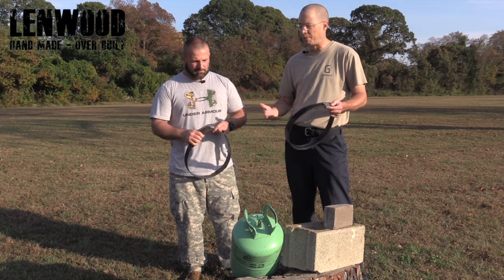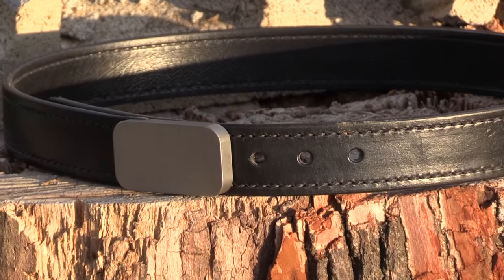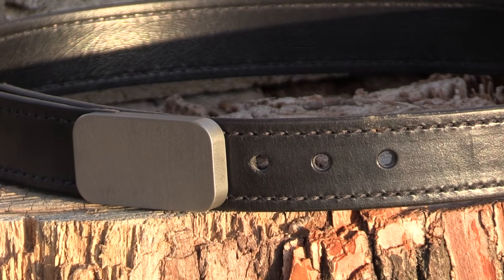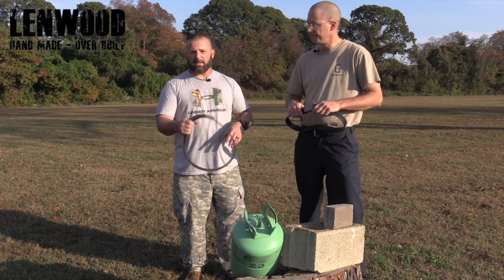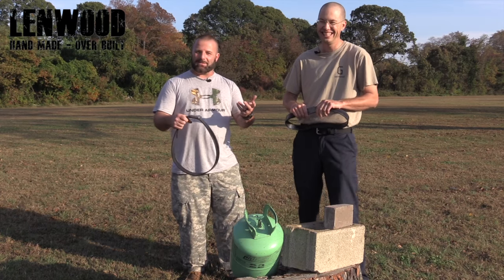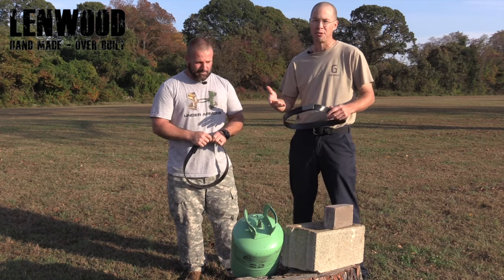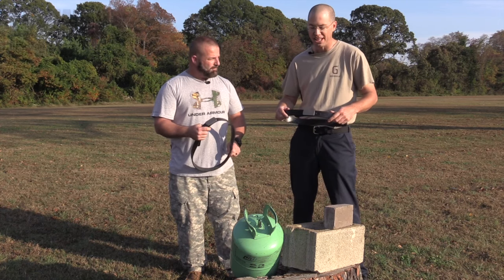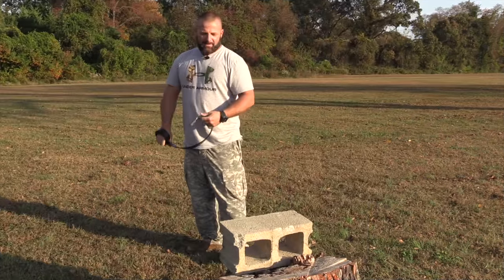So what we're gonna do today is put it through its paces — we're gonna smash up a refrigerant can and try to break a cinder block, and see how it does. I figured if it smashes or at least cracks that cinder block, it can at least crack your skull. So let's get the camera repositioned and we'll start the test.